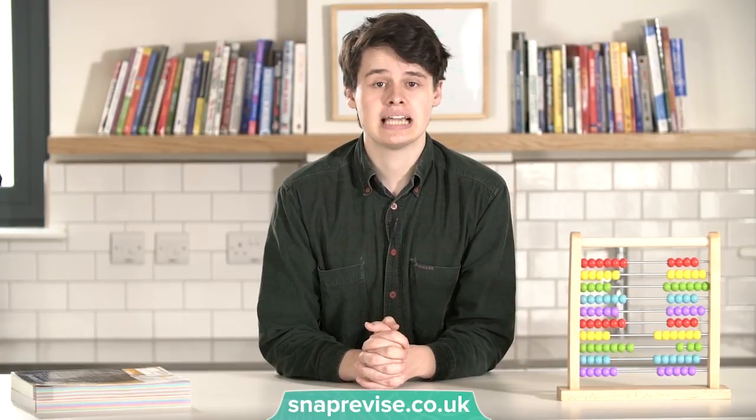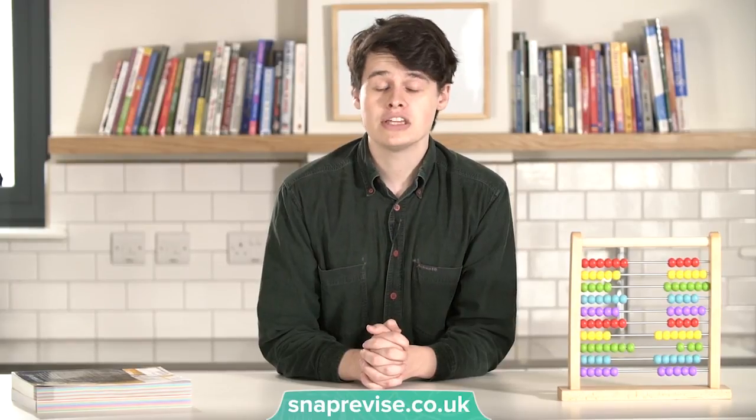My fourth tip is to work with friends. Explaining your workings out can be a big help in spotting gaps in your knowledge. One way to do this would be sitting down with a friend and working through a past paper together. Make sure you both explain your reasonings out loud to each other. The best way to be sure you understand something is to try and teach it to someone else.